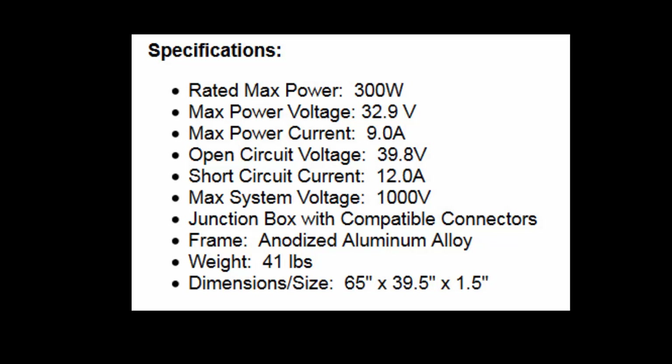You want to pay particular attention to the max power voltage and the max power current, because that's the optimum power output of this particular panel. Notice that if you multiply 32.9 times 9 you get approximately 300 watts. Another consideration is the open circuit voltage, which affects what you can apply the panel to, and the short circuit current, which determines how much current the wiring has to handle in case something goes wrong.